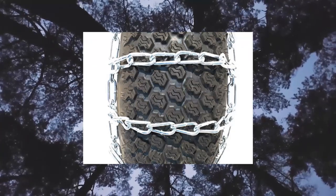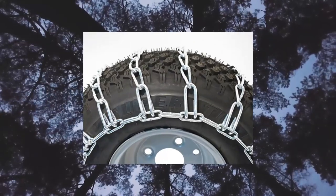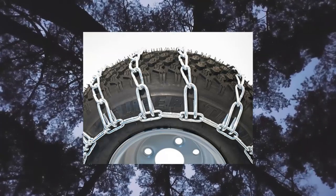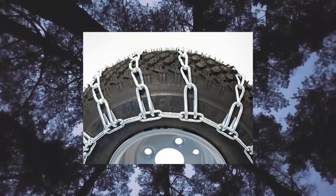Specs: outside links 0.191 (4.85mm), cross links 0.171 (4.5mm), number of cross chains 22. Refer to image 2 for more information.